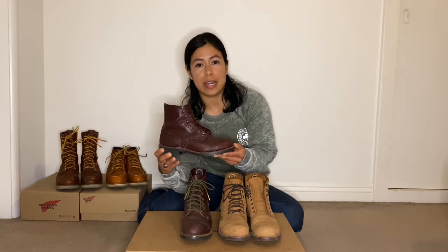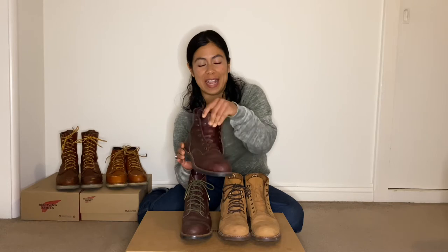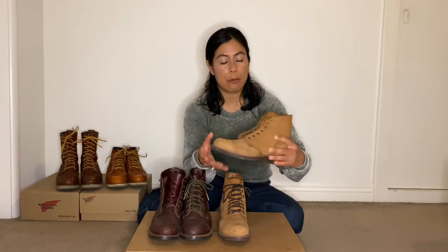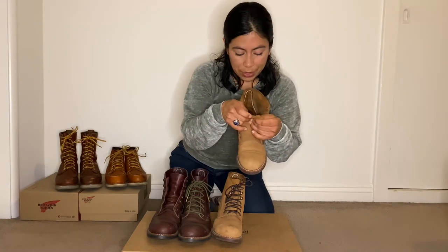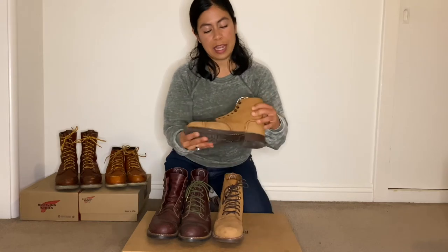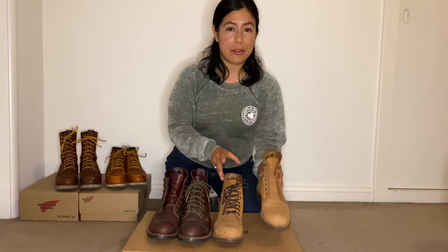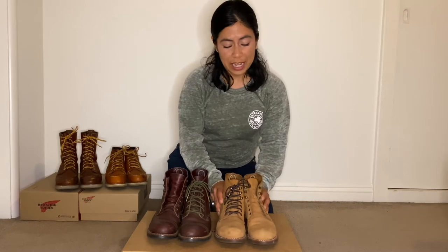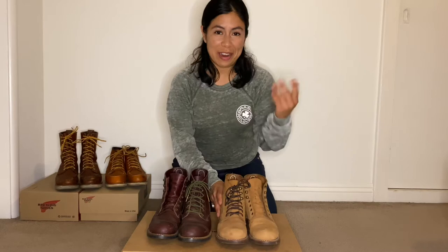This is the men's Iron Ranger in Oxblood, number 8119. These are my women's Honey Chinook Iron Ranger, boot model number 3367, and it is a nubuck leather — very nice, very soft leather. I did make a video comparing leathers if you're interested; I highly recommend you go watch it.